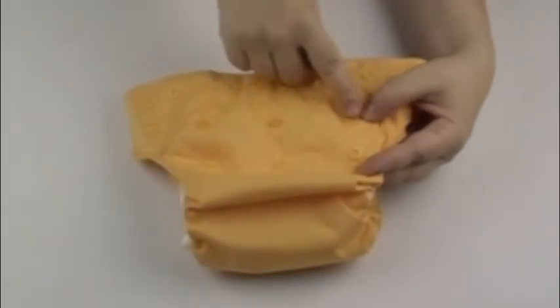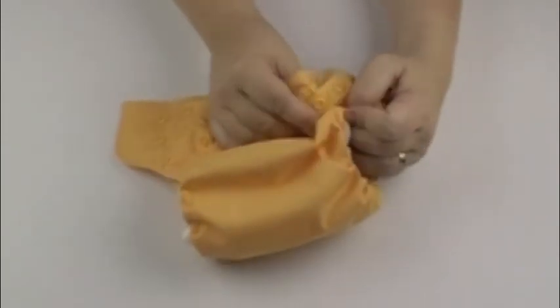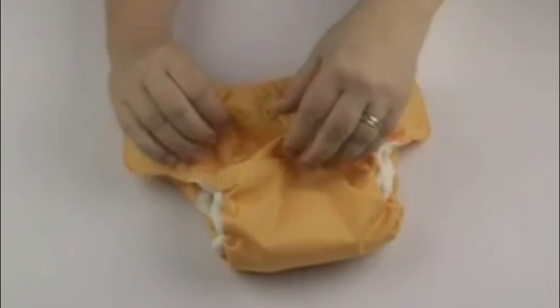If you want a medium fit, take the top row of snaps with the middle row of snaps and snap the diaper down to get the medium fit for your baby.